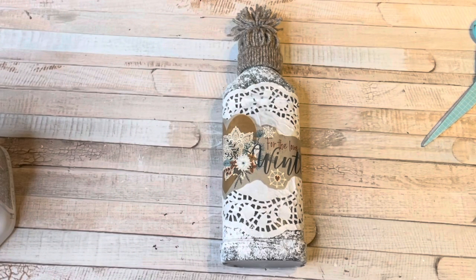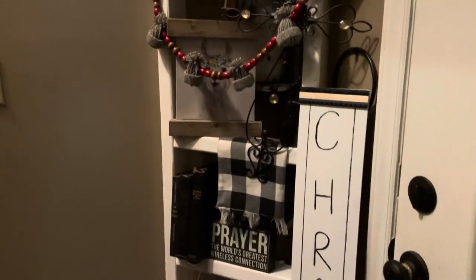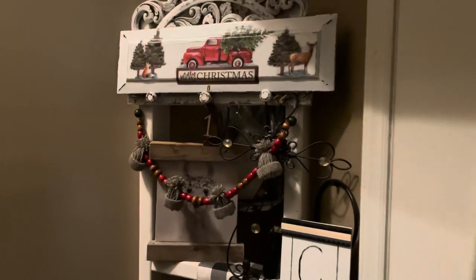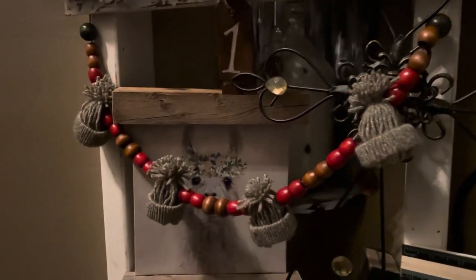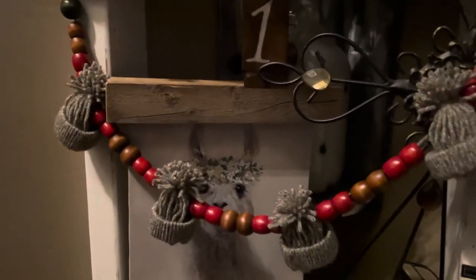This DIY was basically free because I already had the craft supplies and the bottle I used for laundry. I also made a garland with these hats — four little winter hats with green, red, and natural wood beads strung through them, now hanging on the top of my ladder in the corner. It turned out so cute and these hats are so easy to make.